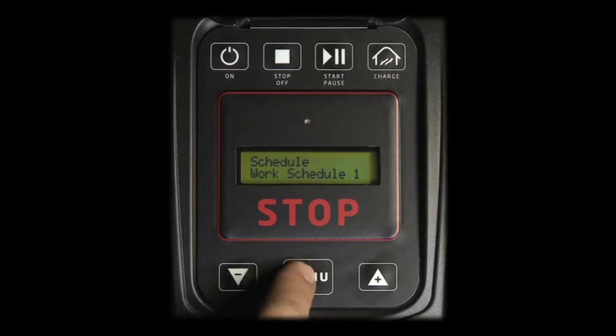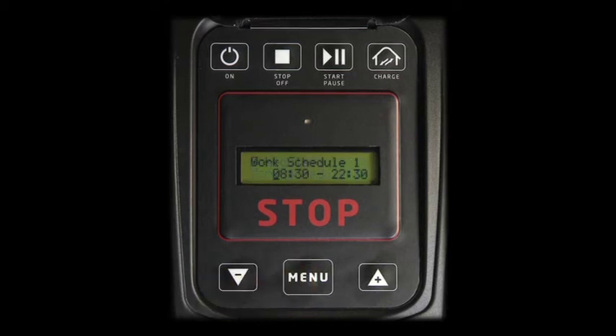Press MENU to access WORK SCHEDULE 1. A pre-programmed interval is inserted. Use PLUS and MINUS to adapt, and MENU to confirm the work interval you want the robot to follow.